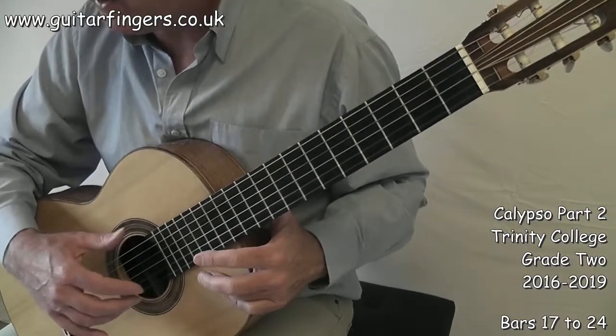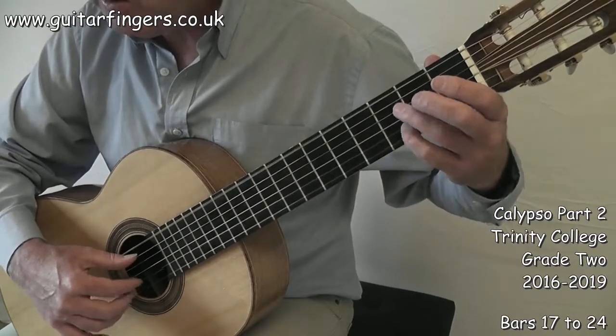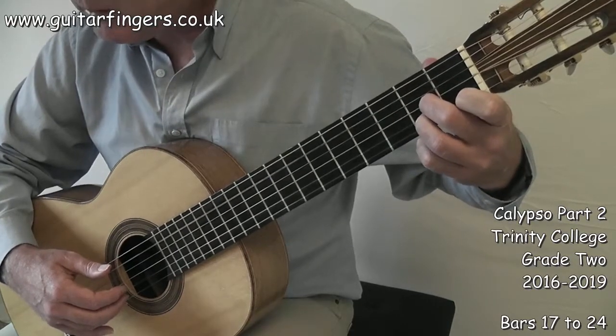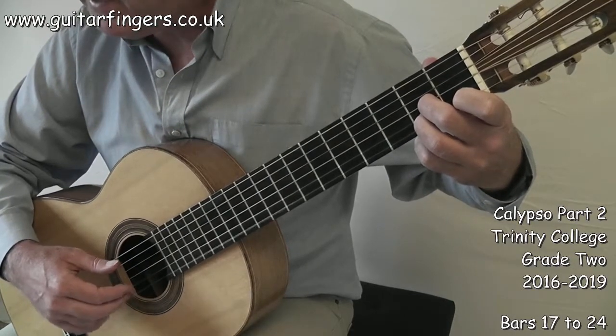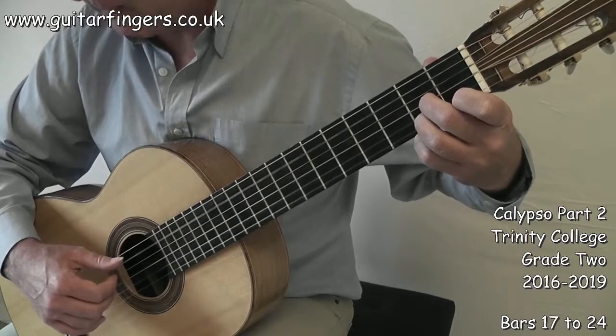And then we get this one I've been calling the tricky bar. 1, 2 and 3 and 4. 1. And then we put finger 3 down here to get E, C sharp, A. 1, 2 and 3.